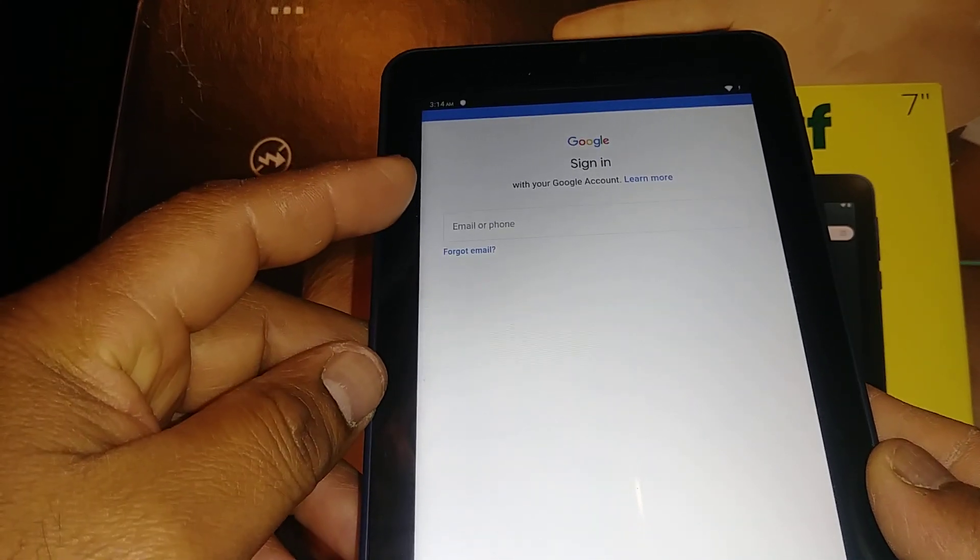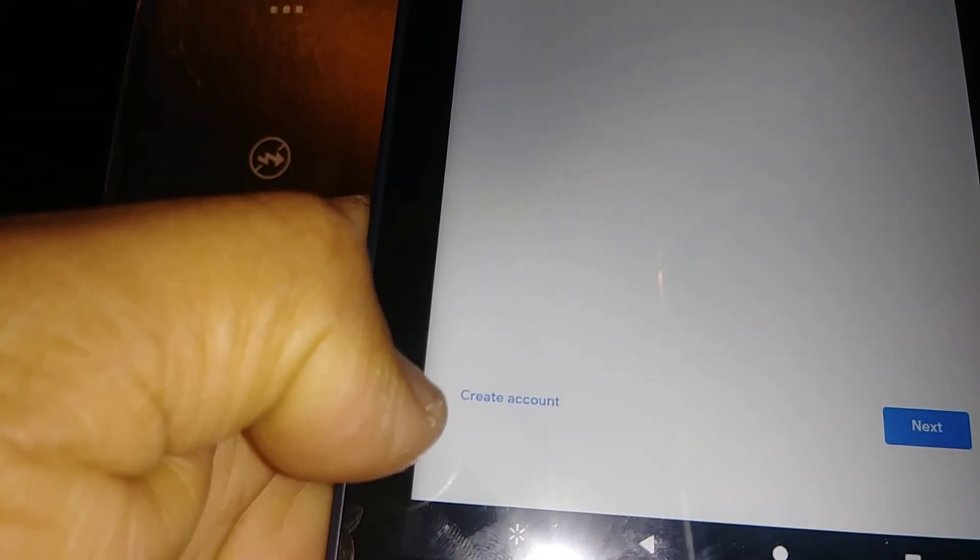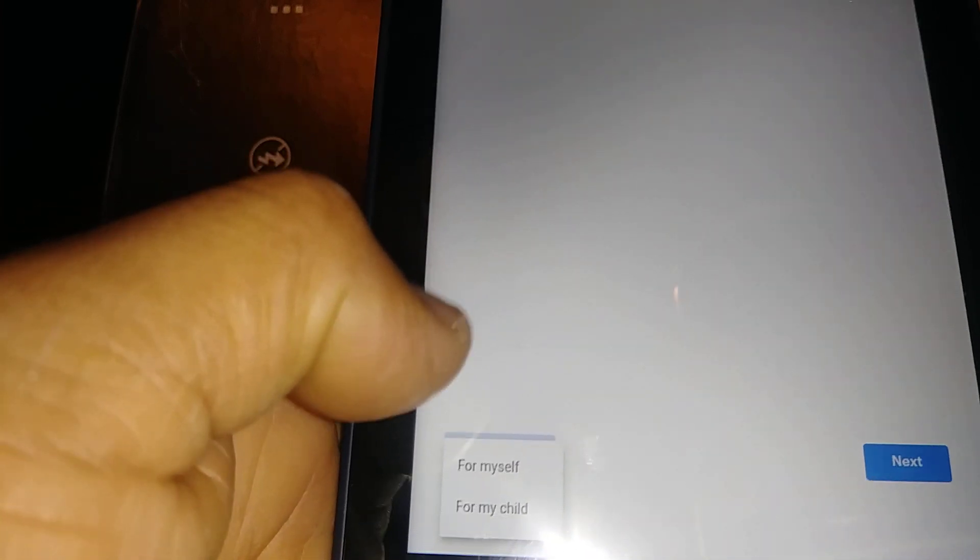On the Google sign-in screen, if you already have an existing account just go ahead and sign in. Otherwise, hit 'Create a new account' at the bottom of the screen — that's what you want to do here.